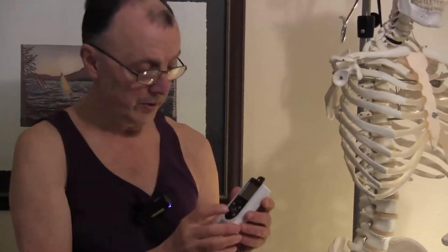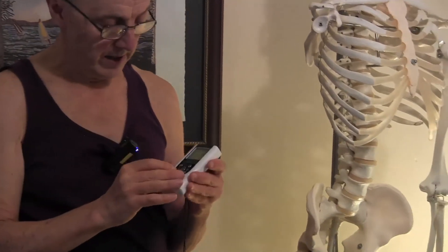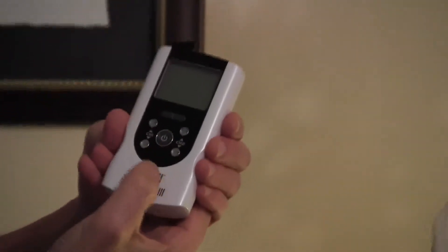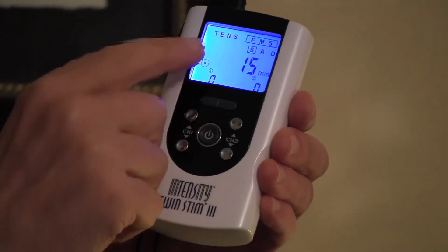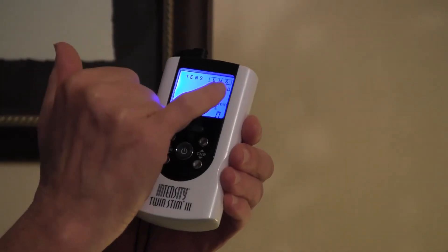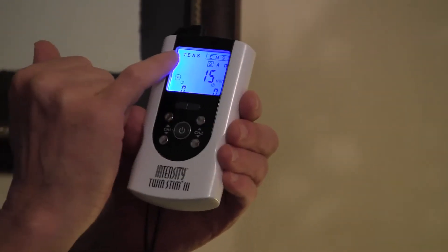The unit we're going to use is the twin stem, and we use this because it's fairly inexpensive and pretty easy to use. To turn it on, you press this power button that's right in the center. You can see it has a choice of two things — either EMS, electrical muscular stimulation, which is what we're going to be doing today, or on this side it says TENS. I'm going to do a different video to show how to use the TENS part of this.